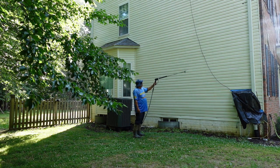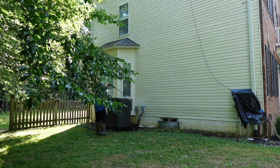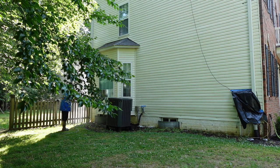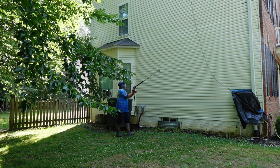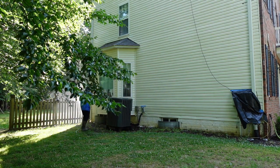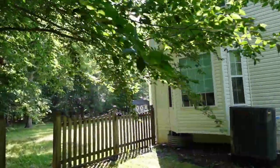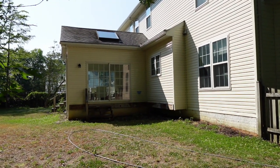Now you see me in the rinse phase. The objective is not to rinse every single little board — there's a lot of water coming out of that machine. When you rinse, it's the opposite of the soap phase: you're going to go from gutter to ground. Start up high, hit your windows — about 5 to 10 seconds on the windows — then rinse your way down. We also rinse the chemical off the AC units, rinsing debris off the wall and off the gutter as well.